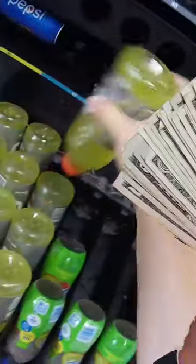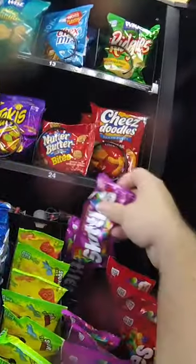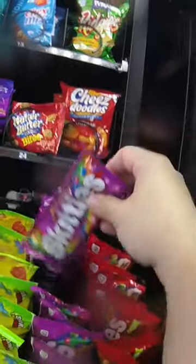In this video, we're visiting our barbershop vending machine to add some products and collect all the money. We're going to add some Gatorade and different things like that, some wild berry Skittles, and then it's time to collect the money.